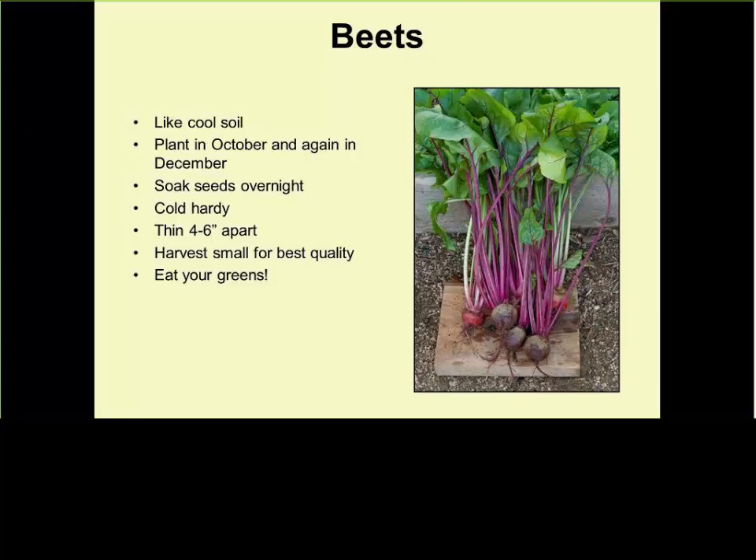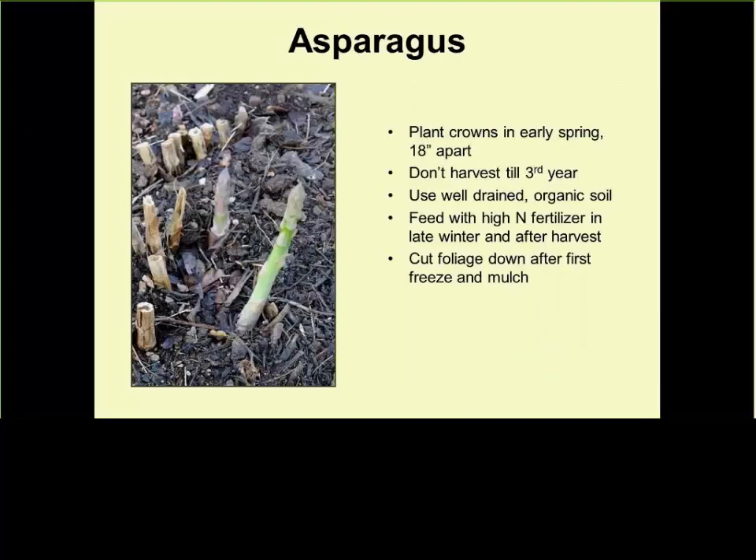You can get two crops of asparagus. If the ferns have been open for at least a month and a half, cut them to the ground around mid-September. You will have another crop of asparagus in mid-to-late September — you trick the plant into thinking it's spring again.